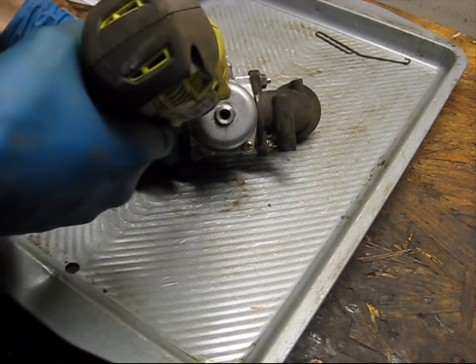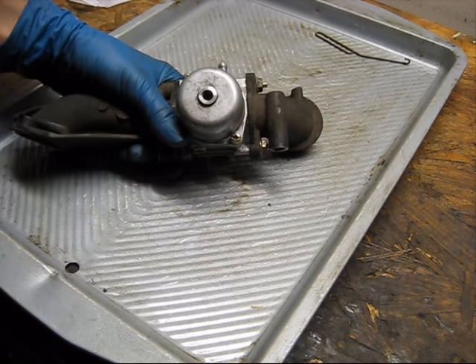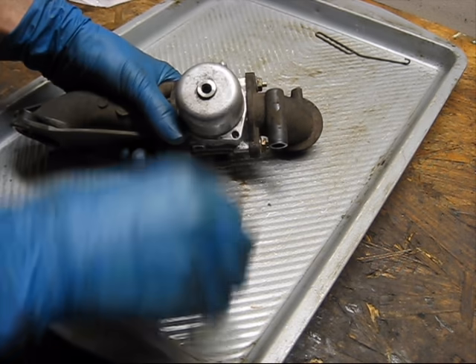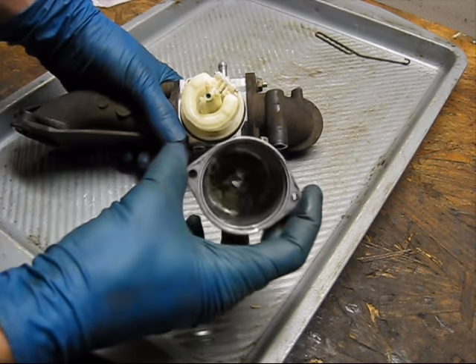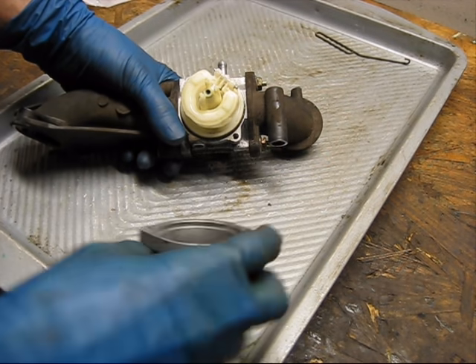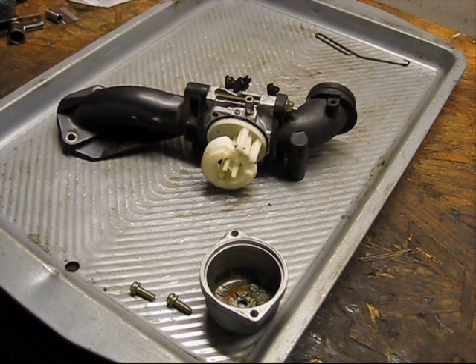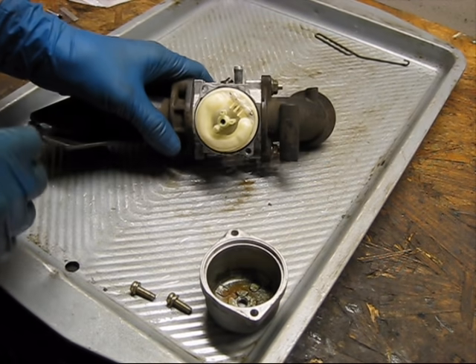I'm going to go ahead and take the bowl off now. You can see the bowl's a little dirty. This engine actually ran properly when I got it. Unfortunately, though, it sat for a few months, and now it'll only run with the choke on and it runs very poorly. But that's not worth talking about today.